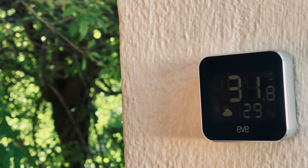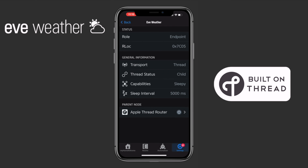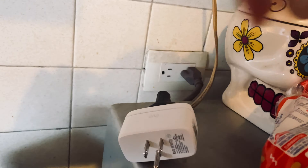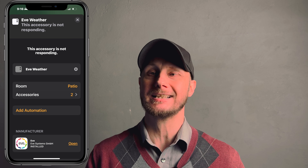The Eve Weather was my first Thread device, and I was really excited to check it out given all of the buzz surrounding this new smart home protocol. The Eve Weather acts as a sleepy endpoint device in Thread, meaning that it doesn't pass along communications from the border router to other routers and devices. I've tested the Eve Weather and Thread networks on two different properties, and the results in terms of speed and reliability have been pretty incredible, especially considering that both houses were constructed of concrete and steel. Not once did I get the dreaded no response message in HomeKit, except for once when I needed to change the battery.